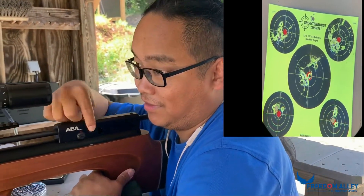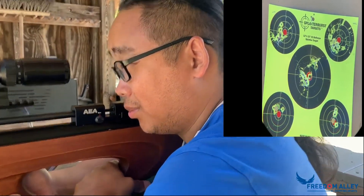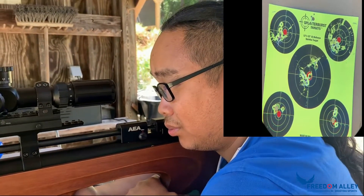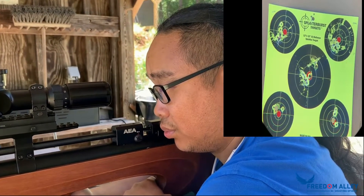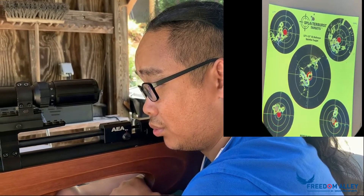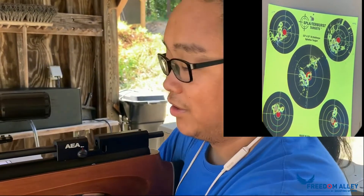It's super fast and with a lot of energy. The energy for this gun is 70 foot-pounds — it's huge. The barrel length is 24 inches, and the overall length is 35 inches. And it has an integral shroud — actually, it's not a silencer, it just reduces the sound.